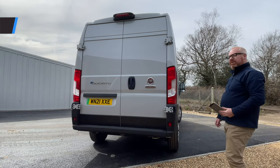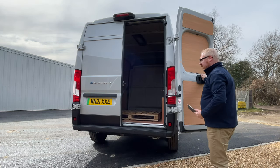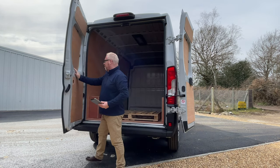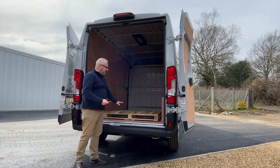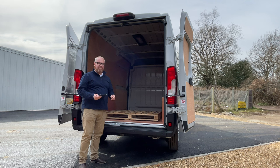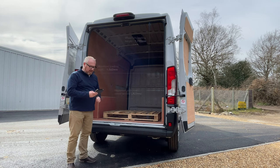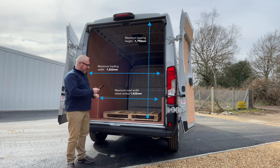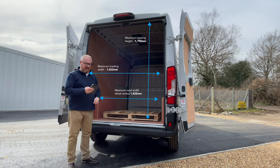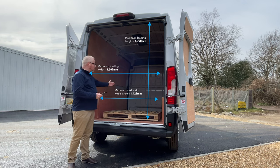The Ducato has excellent practicality credentials. These big doors open all the way around to 270 degrees, which means you're going to get yourself backed up to any load bay you could wish for. The load height here is just at knee level, giving nice access into the rear. That's 11.5 cubic metres in this particular van, but it will go up to over 17 cubic metres on the long wheelbase high roof van. The total load width is 1,562mm, height 1,790mm, and inside the van's width is 1,870mm between the sides.